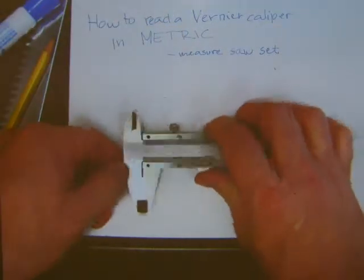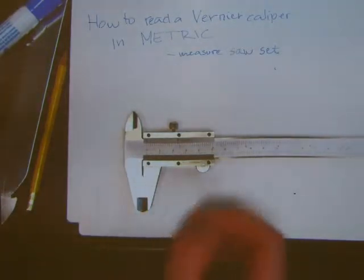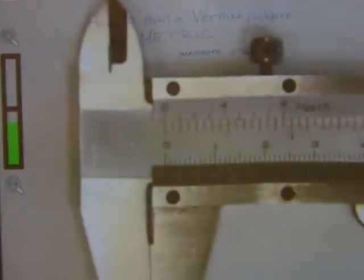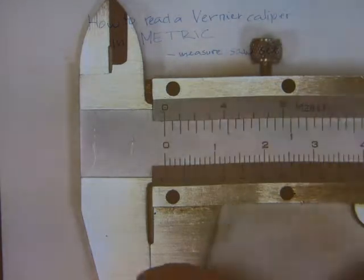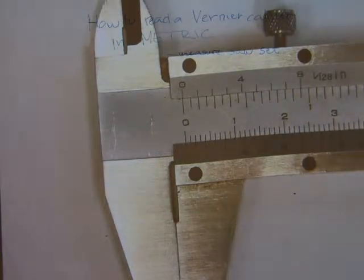One more feature on the caliper: there is supposed to be a gap between the jaws, and there is a gap here. Between these jaws there is a gap you can see through. The purpose of that gap is that if you're measuring cylindrical objects that have been cut recently and the edges of the cut are not nice, those metal burrs don't interfere with your measurement. You can also see how it works with measuring tapered things like a saw blade when we get to measuring a saw set.